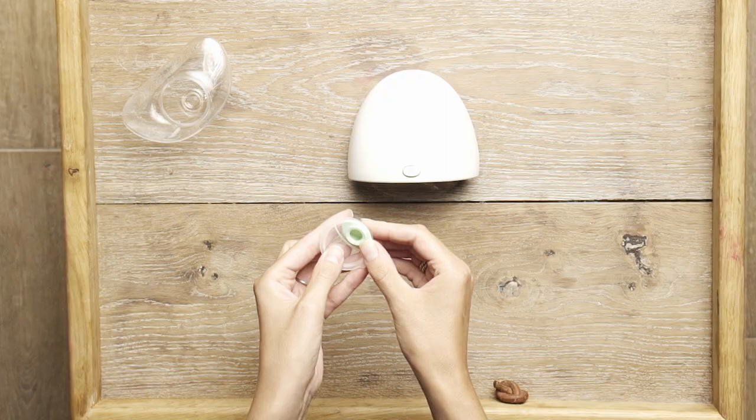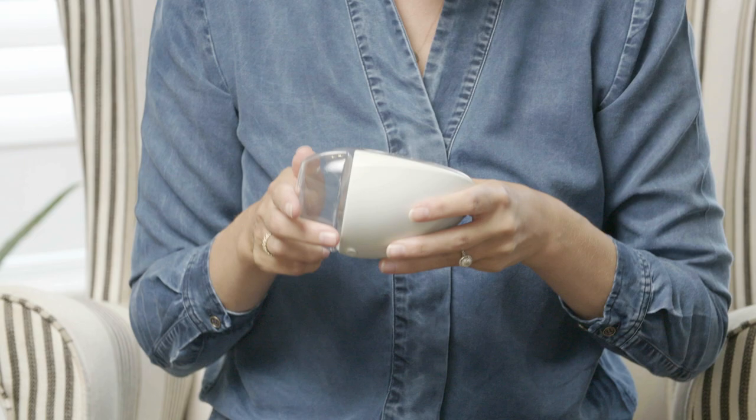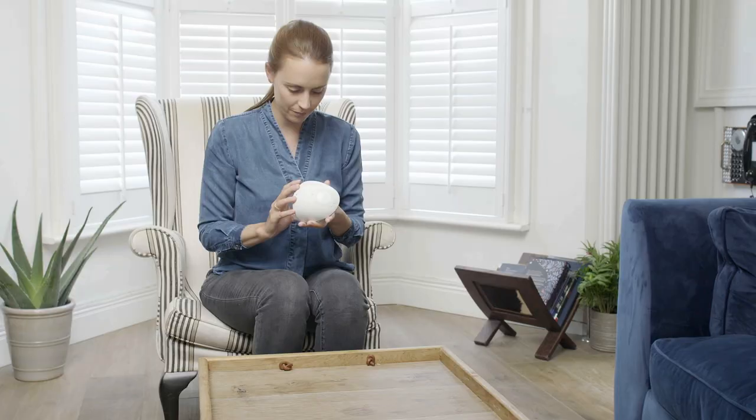Put the valve on the spout and then twist and click the spout onto the bottle. Lastly, click the bottle into the hub and you're ready to go.